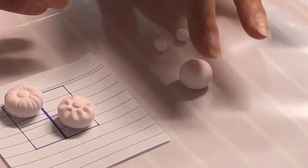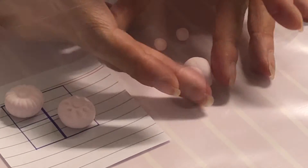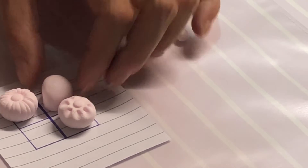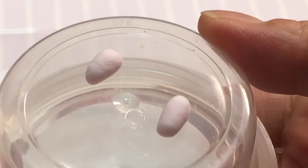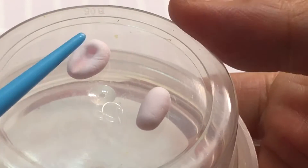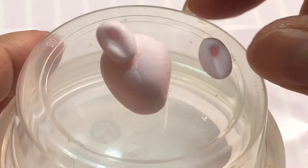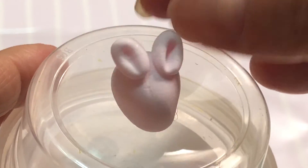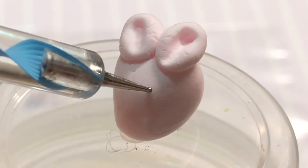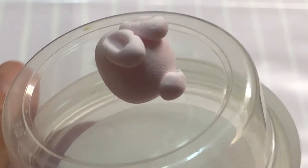Next is the bunny rabbit. Push your fingertips inward to gently elongate the ball into a soft triangular shape. For ears, roll clay into short one centimeter long logs. Take the curved tip of a paint brush and push to make an indent, then pinch the bottoms closed. Place the ears on top of the rabbit's body. Make eyes with a dotting tool or toothpick, and add a tiny ball of clay for the tail.